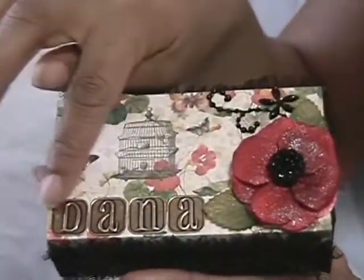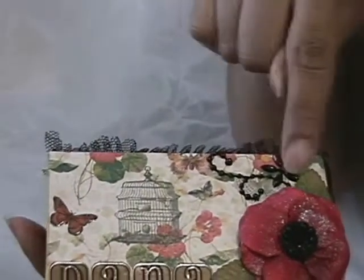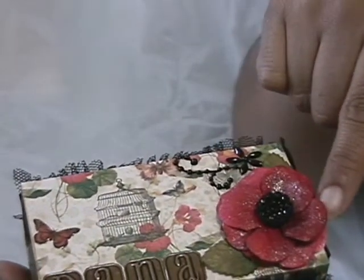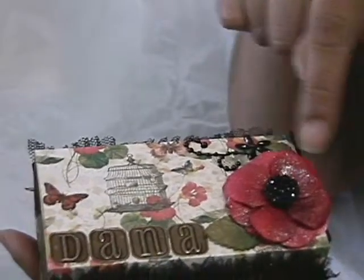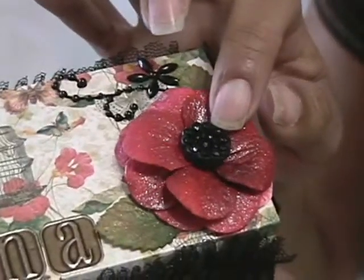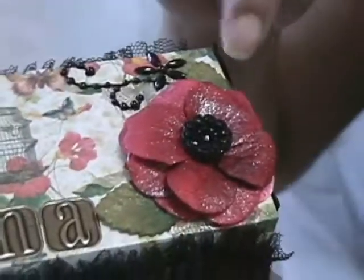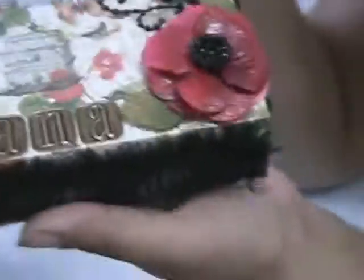She put my name on there with stickers, then added some bling. She glimmer misted what look like hydrangea petals, layered them, and put a button right on top. She also glimmer misted the leaves. Very, very nice, Becky - thank you.